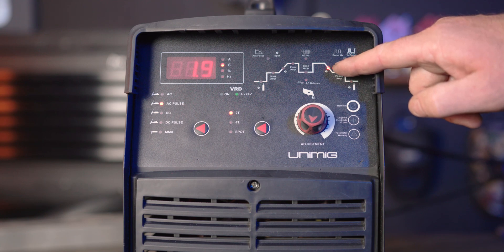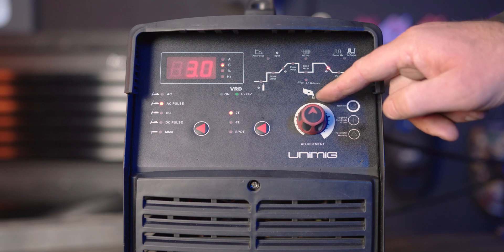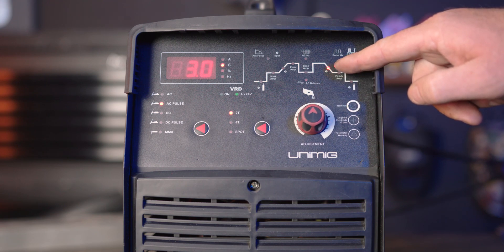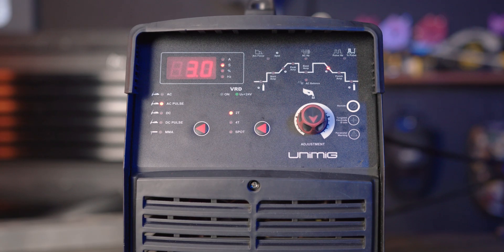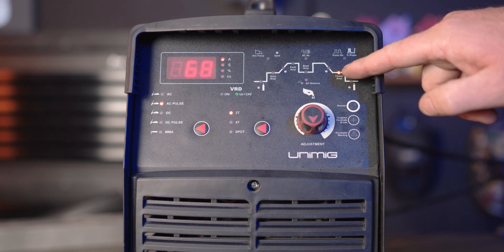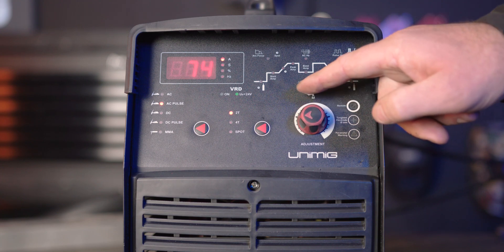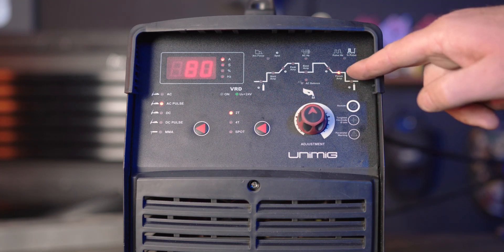Part 10, downslope. Downslope dictates the time between the peak amps and the finish amps. This will taper the arc to prevent crater holes and cracks at the end of the weld. Part 11, finish amps. The finish amps are the final amps that the arc will get to after the amps have been decreased before the arc turns off. If you turn it up, it will be a hotter finish suited for thicker materials, and if you turn it down, it will be a cooler finish suited for thinner materials.